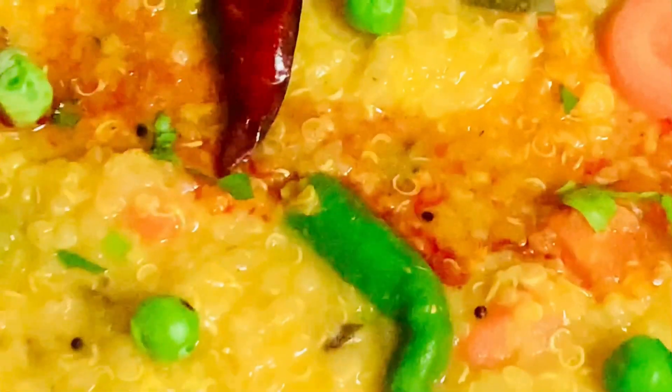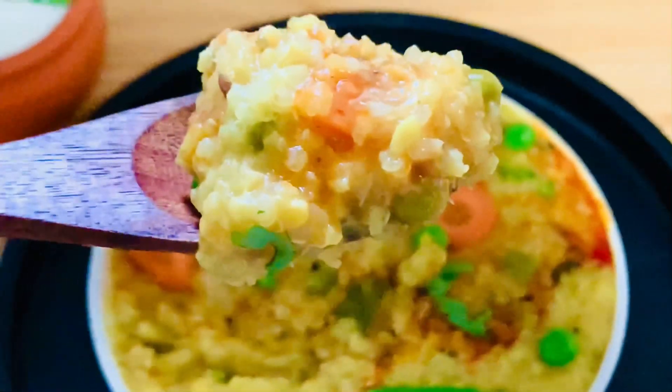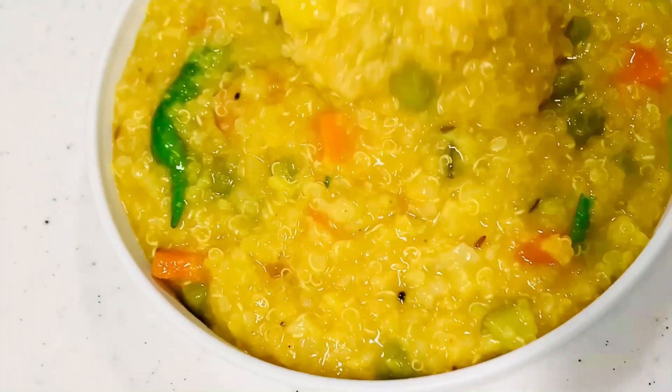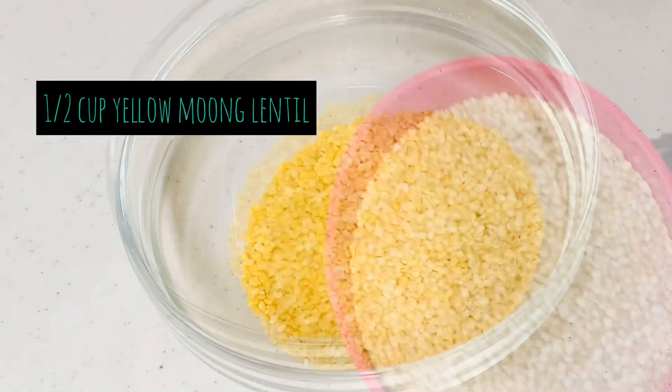This khichdi is packed with protein and fiber, making it healthy, vegan, gluten-free, and great for weight loss. It is so good for those days when you want something comforting and healthy. So let's start making it.